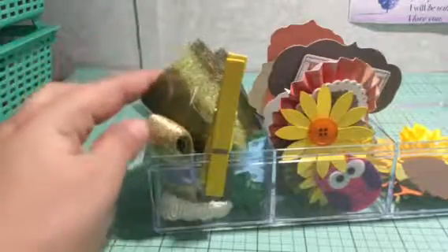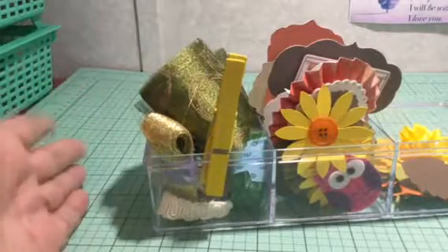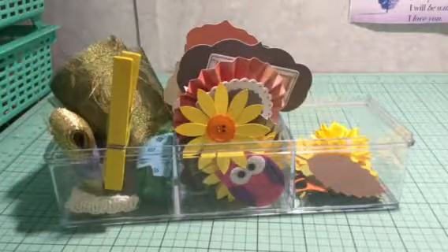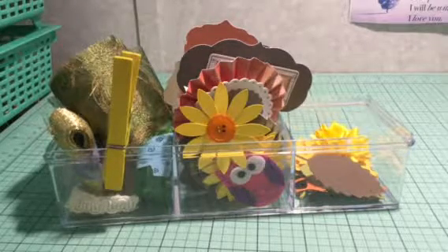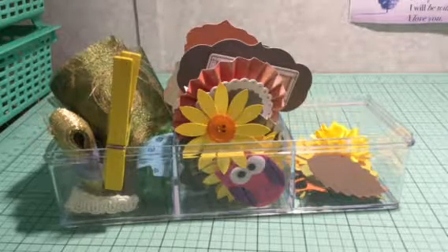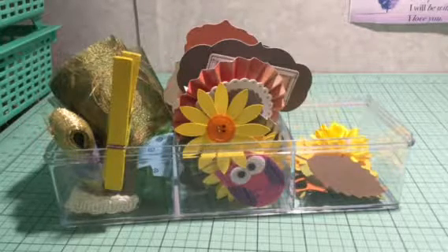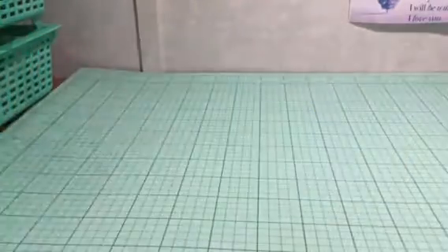I know I have buttons, clothespins, and ribbon, but then I'm like 'where is it?' because I have several things scattered everywhere. I'm also learning to place things in categories by seasons. My husband got me a file cabinet that I've been using to organize my things, so now I have a file labeled 'fall' — let's see what I had already put in there.